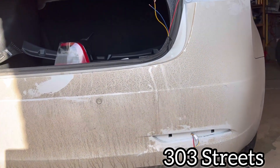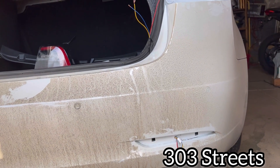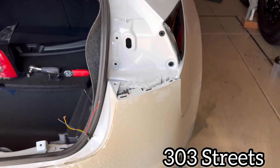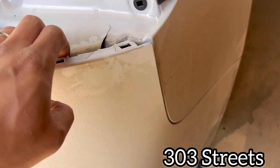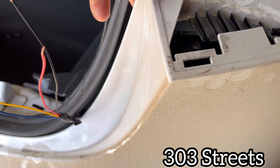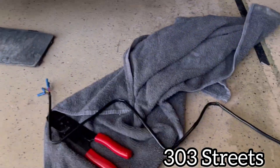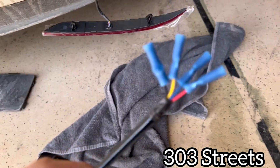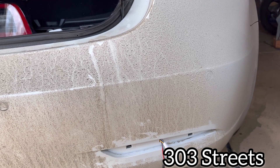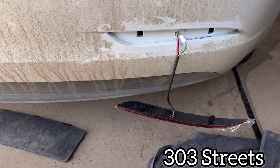Once you get that out, the new one kind of plops back in the same way. What I did to make this super easy — every video I've seen you either have to remove the bumper completely, or people are prying really hard to get their arm in there. I didn't want to do that, so I cut the wires — super simple. I cut them because I don't want to pry on the plastic and I don't want to remove the bumper fully.